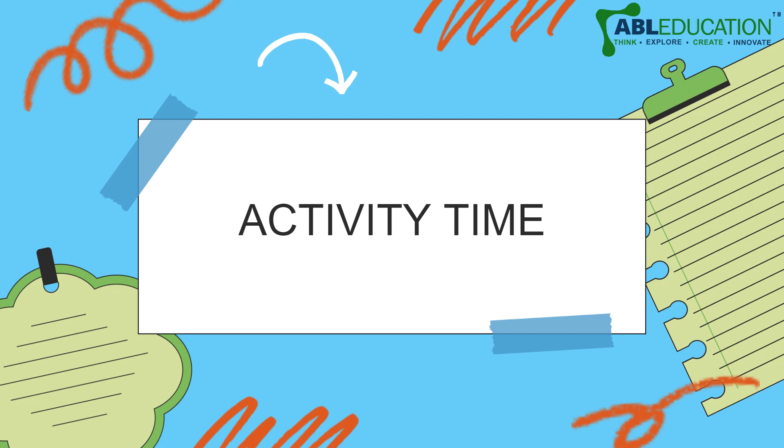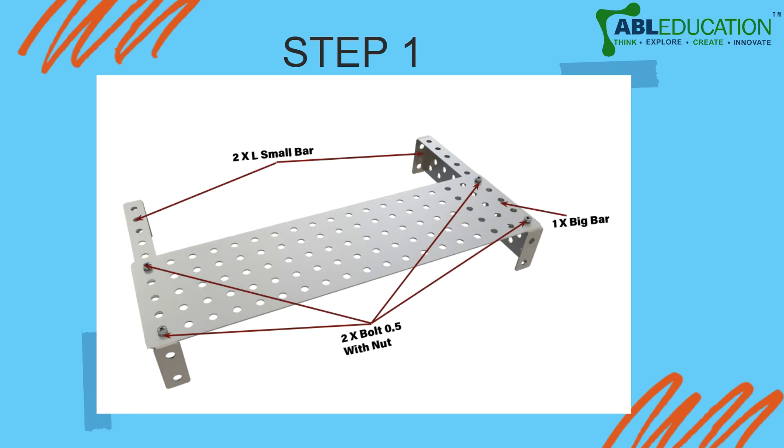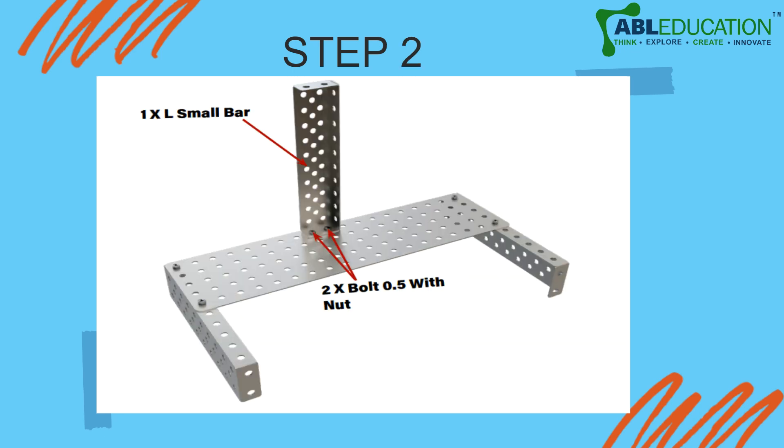Now let us move to the activity. This is the image of the bot we are going to make. For the base, we are going to use two small L bars upon which there is a big plate being connected, with two bolts and a nut on top — two on each side.